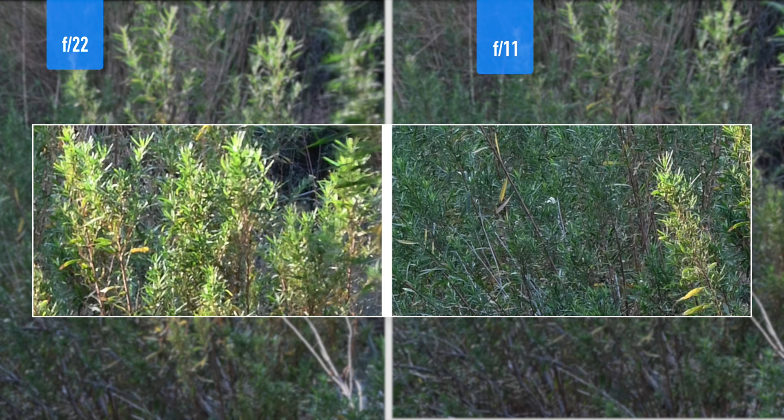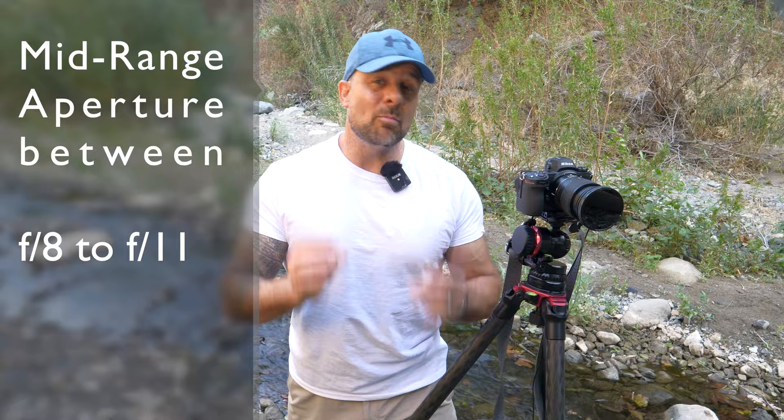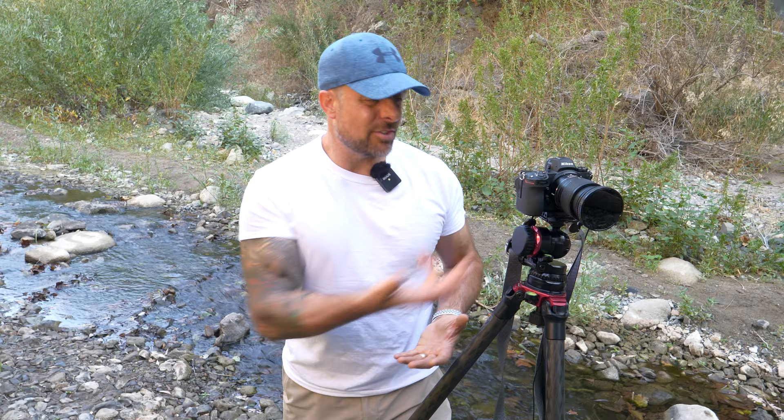Choose the right aperture. One of the most common beginner landscape photography mistakes is to cram the aperture all the way down to f/22 to maximize depth of field. The problem is that as the aperture gets smaller, diffraction becomes worse. Diffraction occurs when light passes through a small opening — the light disperses and the sharpness of the photo decreases. Instead of using f/22, opt for a mid-range aperture like f/8 or f/11. Doing so reduces the effects of diffraction and capitalizes on the sweet spot of most lenses — the aperture at which the image is sharpest.